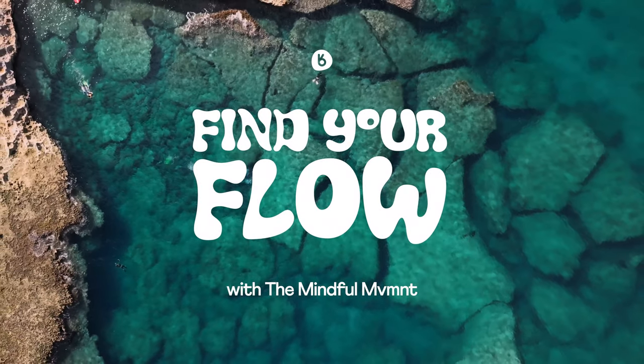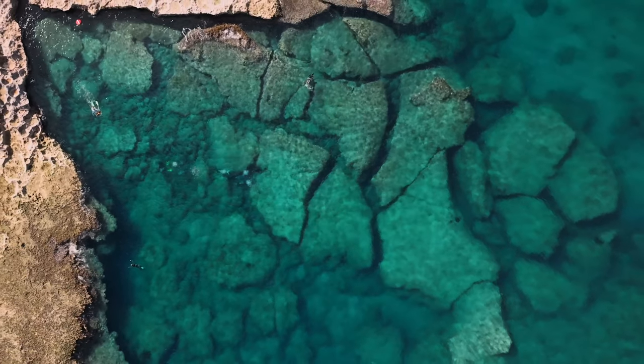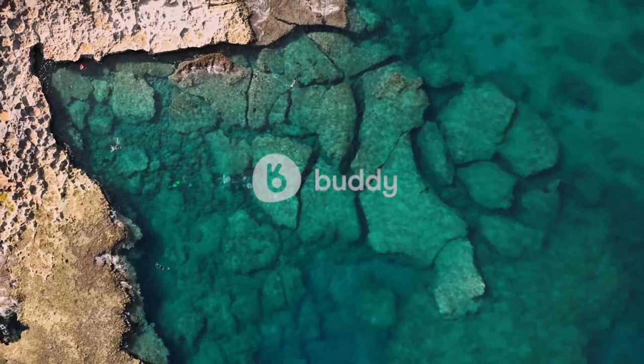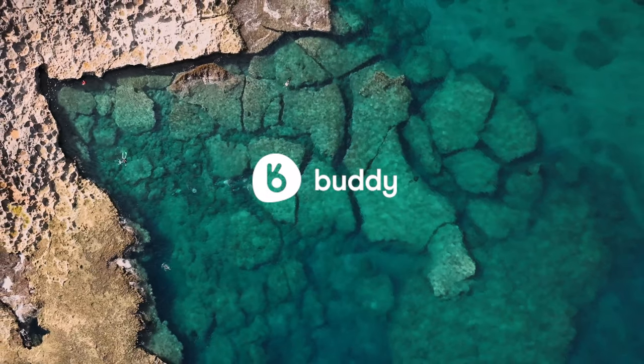Dive in, breathe, and find your flow with us.